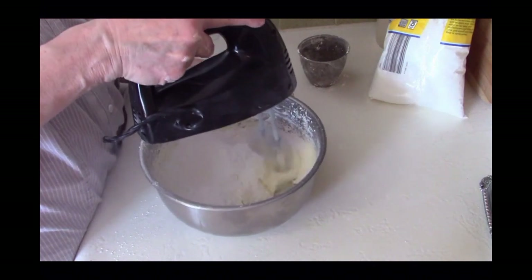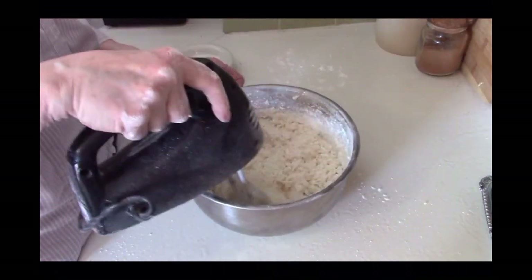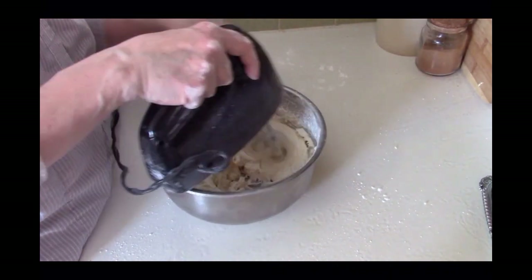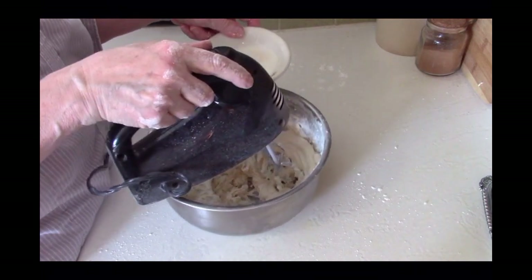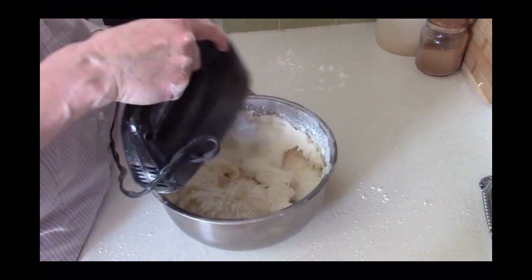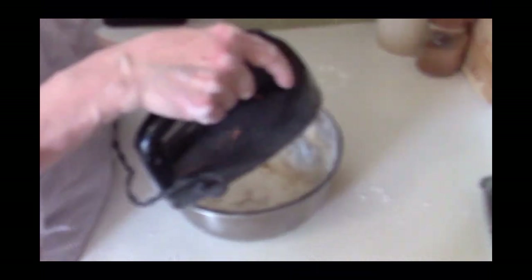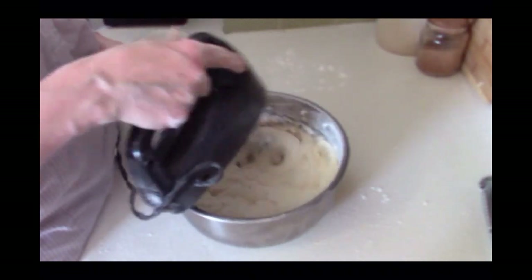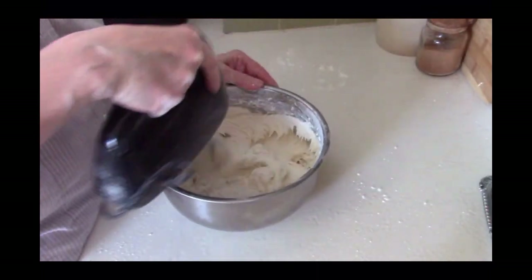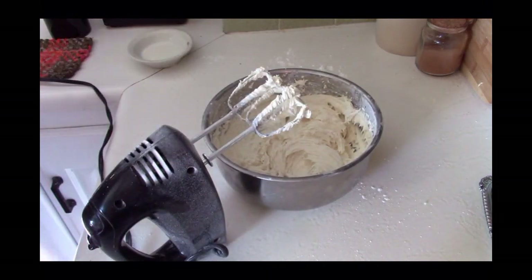I'm going to blend that in and mix it in really well. I'll do this two more times so that two more cups of powdered sugar are added to the frosting. I've already added my vanilla and now I'm adding my milk just a tablespoon at a time — you do that so you don't add too much. If you add too much liquid you're going to have to add more powdered sugar. I added right around a tablespoon or so.